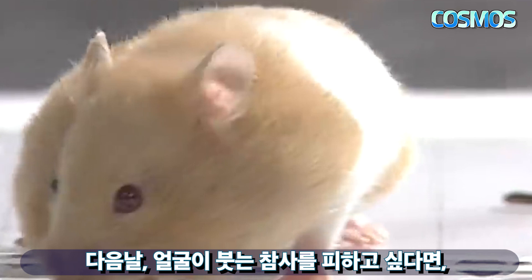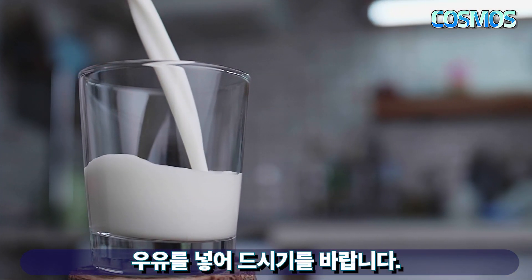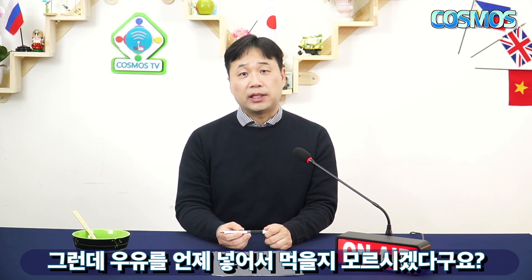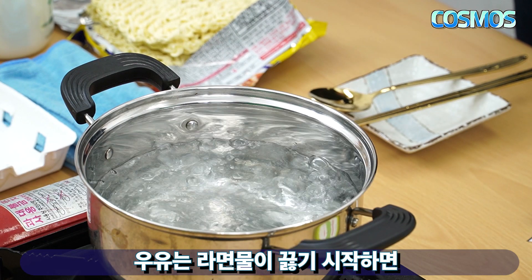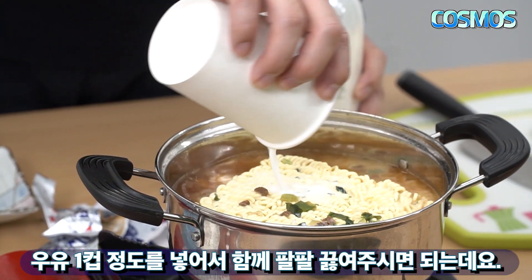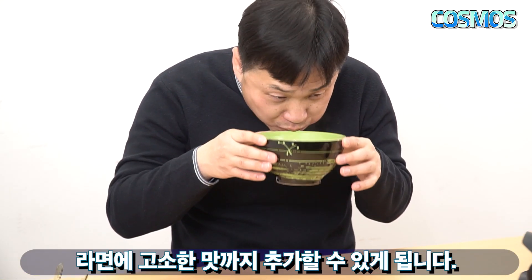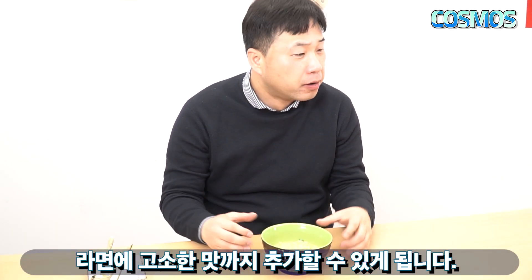야식으로 라면을 꼭 먹고 싶은데 다음날 얼굴이 붓는 것을 피하고 싶다면 우유를 넣어 드시기를 바랍니다. 라면물이 끓기 시작하면 우유 한 컵 정도를 넣어 함께 팔팔 끓여주시면 되는데요, 이렇게 하면 보너스로 라면의 고소한 맛까지 얻을 수 있게 됩니다.